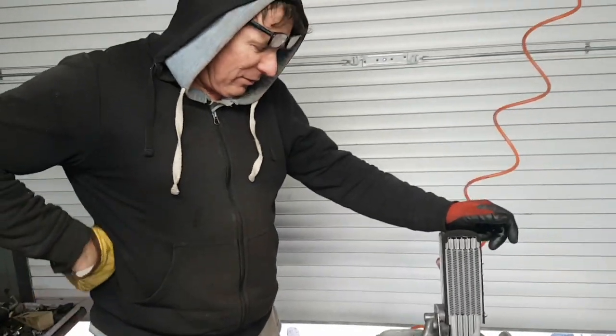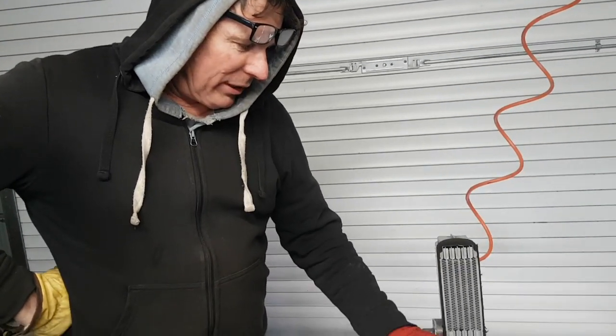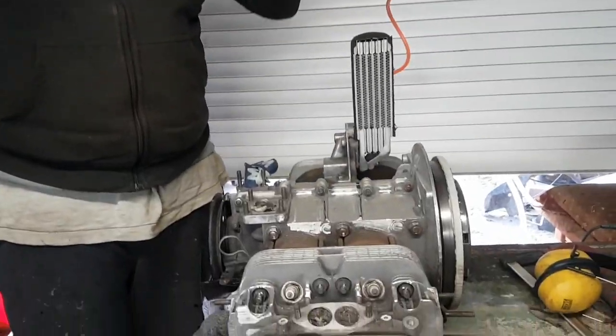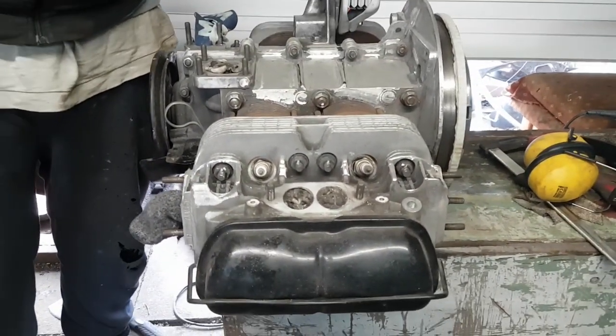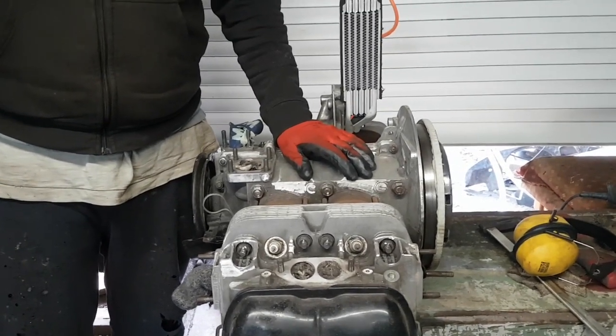Alright, here we have the engine — good looking engine. I believe it's an aluminium case, a Brazilian aluminium case SSP. What I'm going to do is fit all the tinware and doghouse.